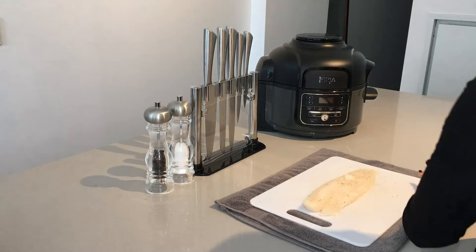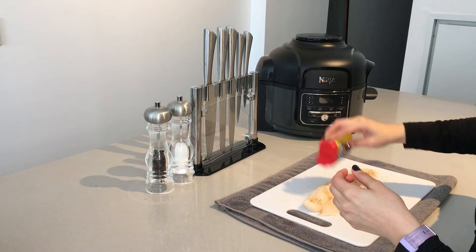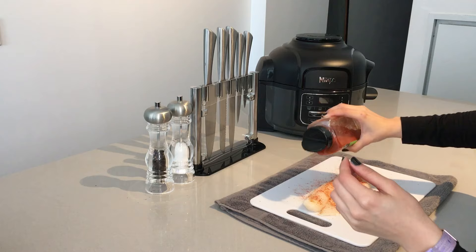You will see me using some bay powder, paprika powder, garlic and onion powder too. Please feel free to use any spices that you want for this dish.